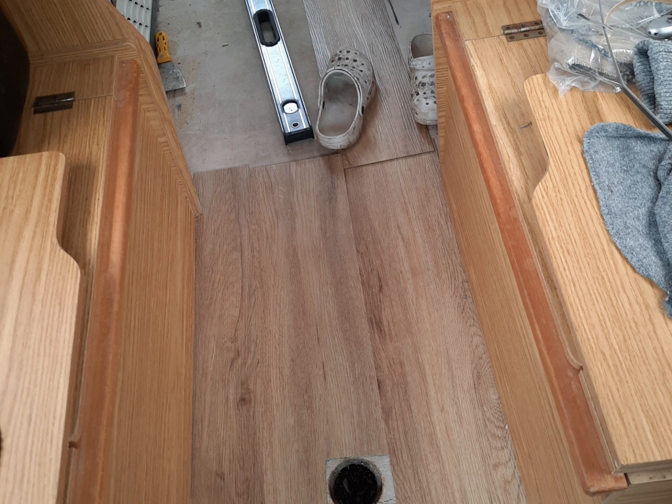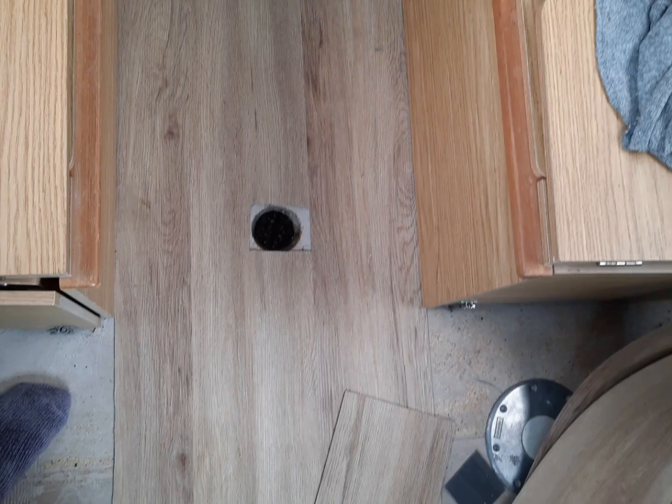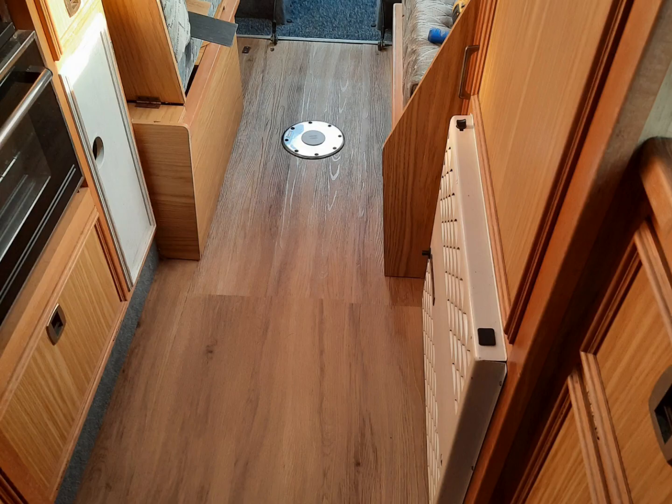Dirty crocs there. And then went on to finish the end of the van. That's another one just of the table base in the middle where I've cut around, and that's where I've put them back on. I haven't actually screwed them in yet because I'm waiting to get some new screws.